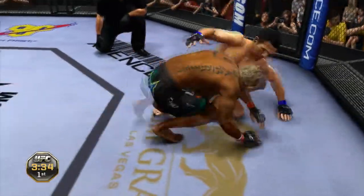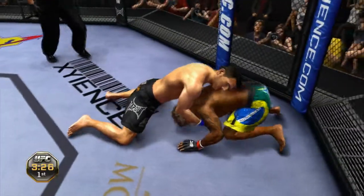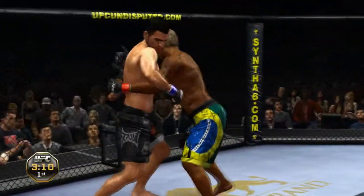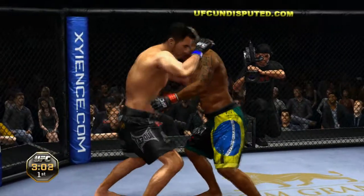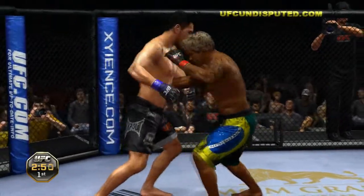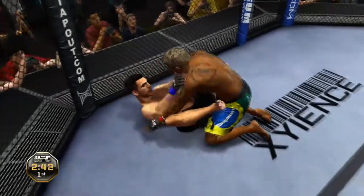Absolutely, he's very strict. He takes his back! Nice right hand! Back to the feet. He shoots — got the double underhooks. Under three minutes now. Wants the single, and he's got it! And he's down!